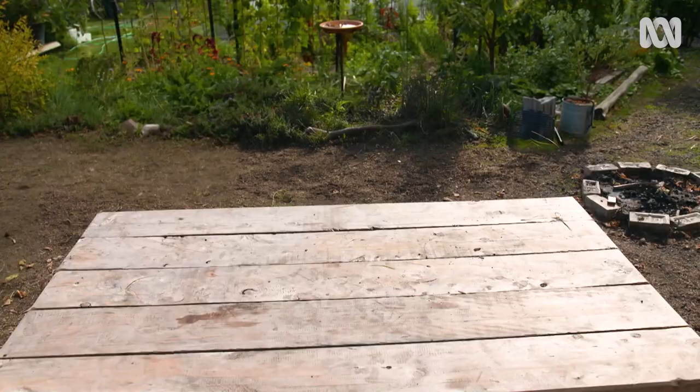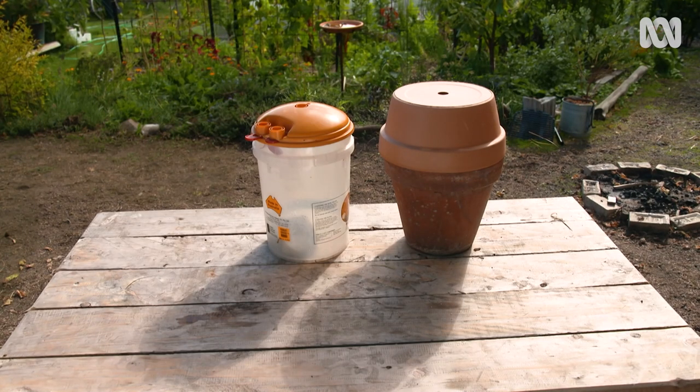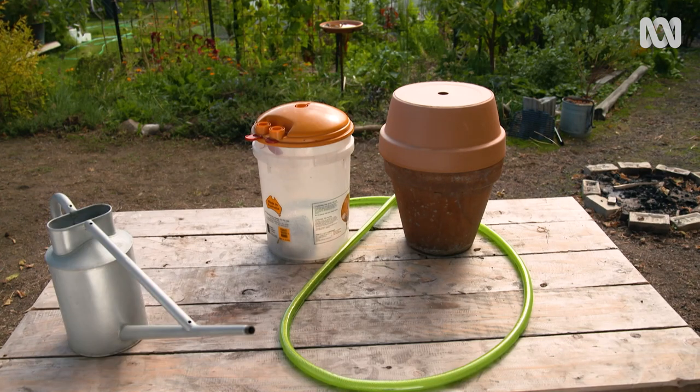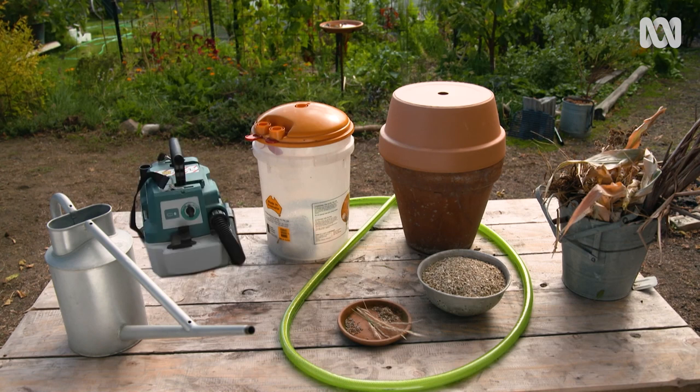Today I want to show you how you can harness those magical properties in smoke at home. You're going to need a vessel for the fire, a bucket with a lid, some hose, water, fuel for the fire, vermiculite and seed, and a vacuum.